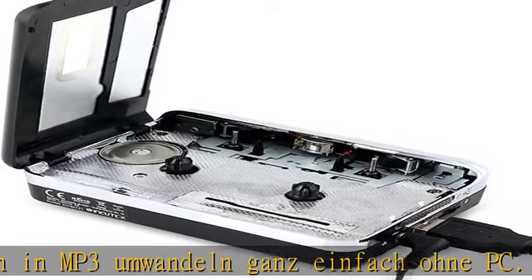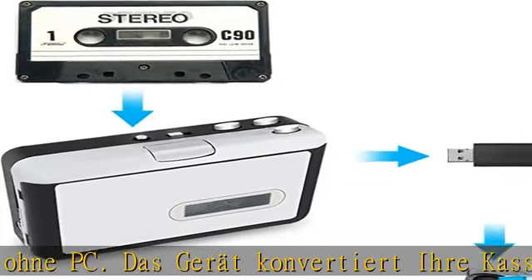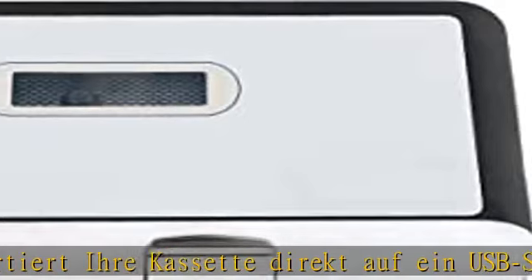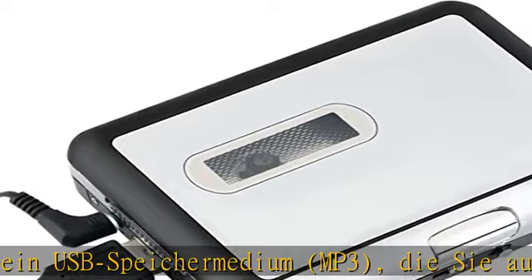Plug & Play. Größe: 5x2,5 cm. Gewicht: 182g. Lieferumfang: 1x MP3-Converter, 1x Verbindungskabel, 1x Kopfhörer, 1x Bedienungsanleitung. Batterien nicht enthalten.